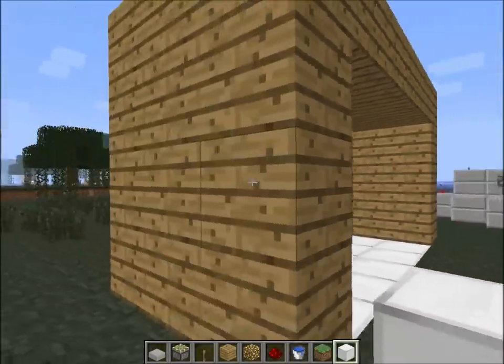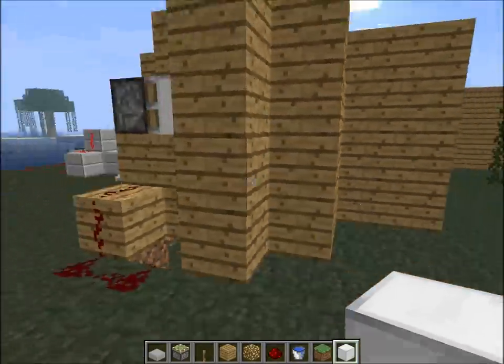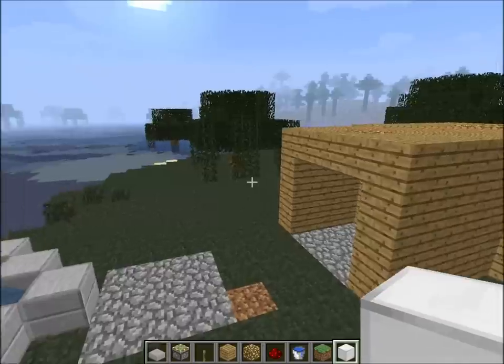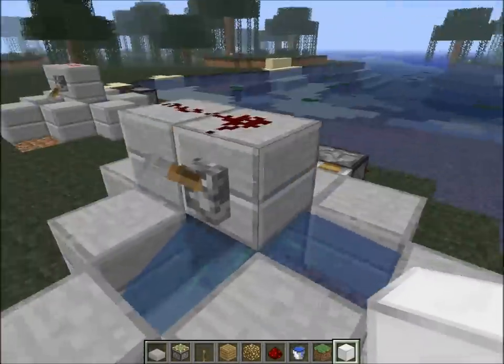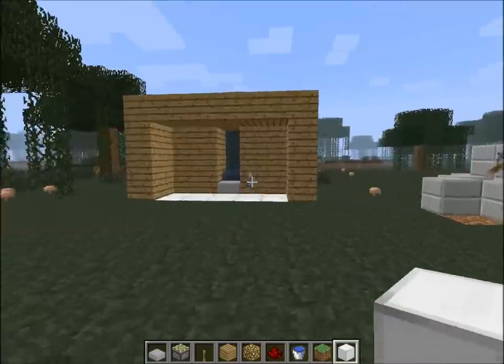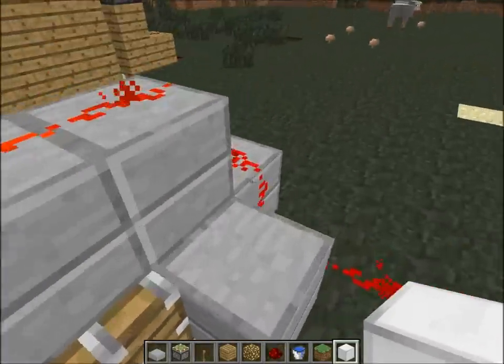But yeah, this is how you make a sink and a shower. Hope this tutorial was helpful. I'll probably make more tutorials later, but for now — see you later.